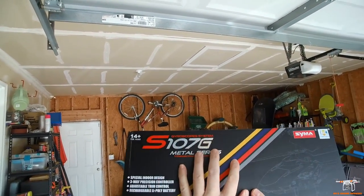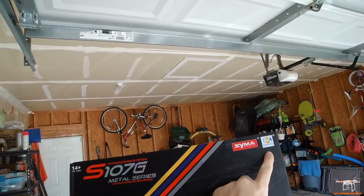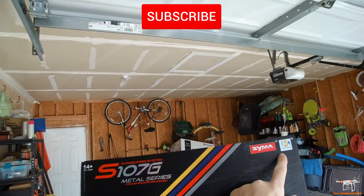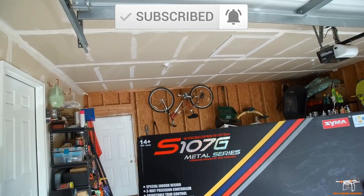Hey guys, welcome back to the channel. Today I want to do a quick review of this helicopter. It is the Cheerwing SEMA S107G. Cheerwing is a distributor, and SEMA is the manufacturer, which many of you guys will be familiar with that name brand.